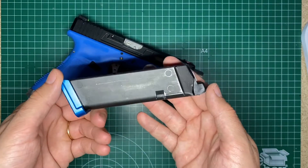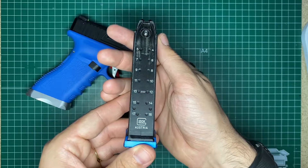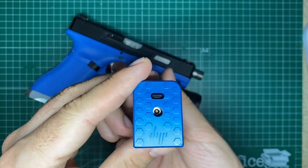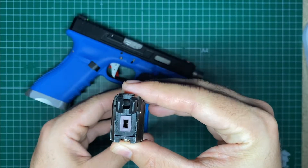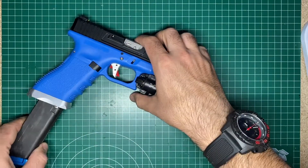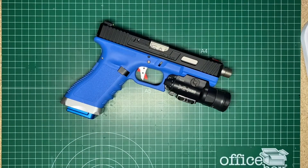This is the Tokyo Marui original magazine. I painted it with nail paint in white. It has the blue mag plate — I don't remember the manufacturer — and the Nine Ball on top, which makes it more gas efficient when you release the hammer.